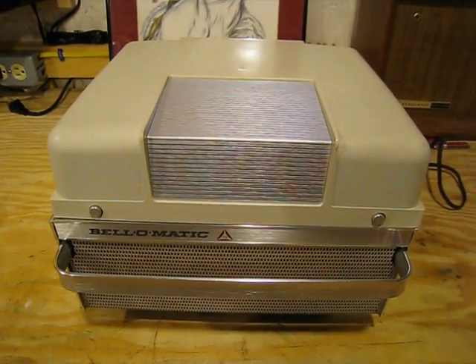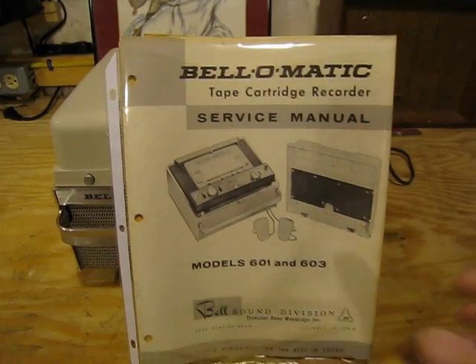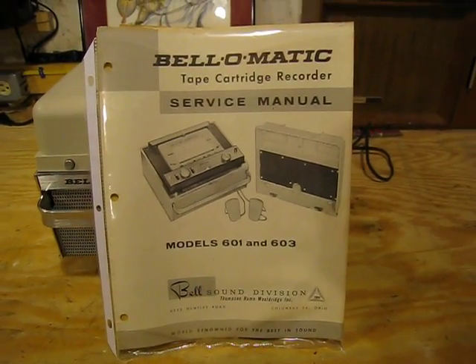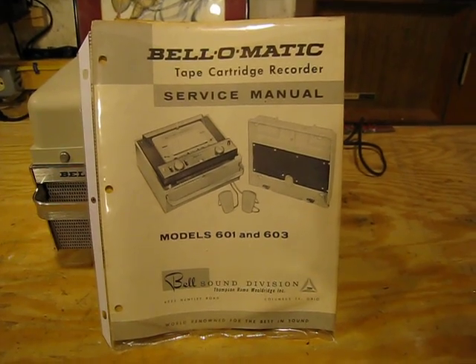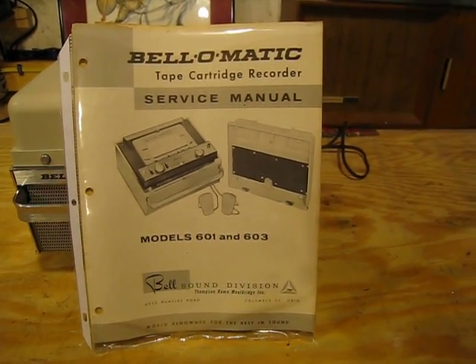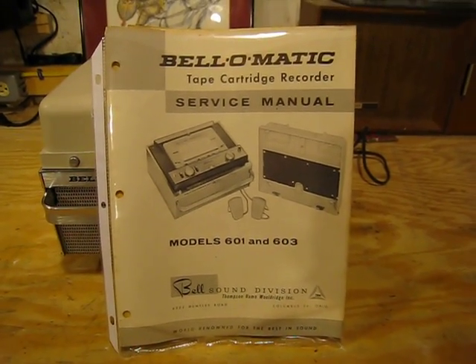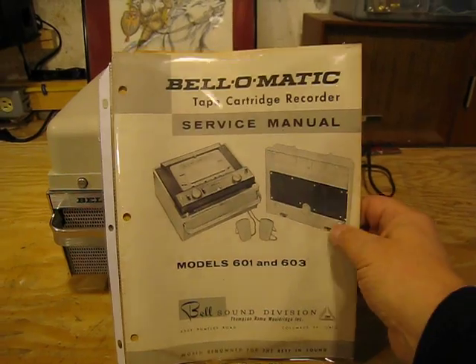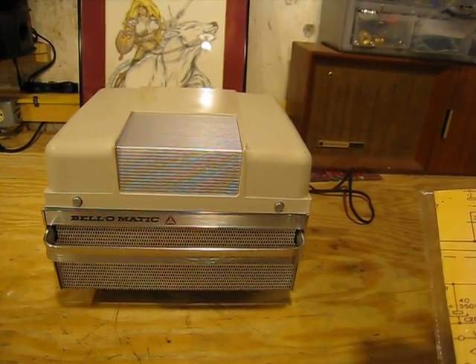But this is a very unusual player. This is the Bell-O-Matic — I have a little service manual here. This is a model 603. They had a 601 which was strictly monaural, and this is the 603 which is stereo. It can be recorded in monaural if you want, but it's primarily stereo. I'm trying to think of how many tubes are in this thing — I think there were five tubes in this one here.